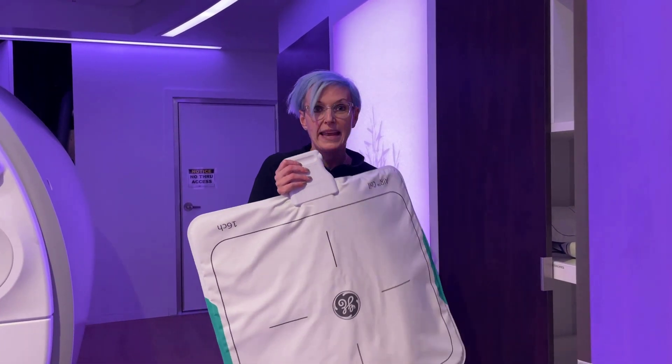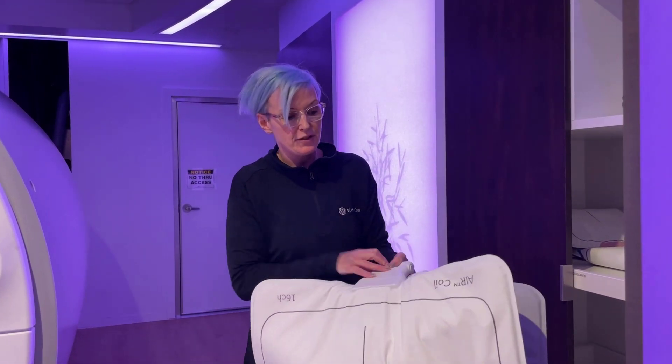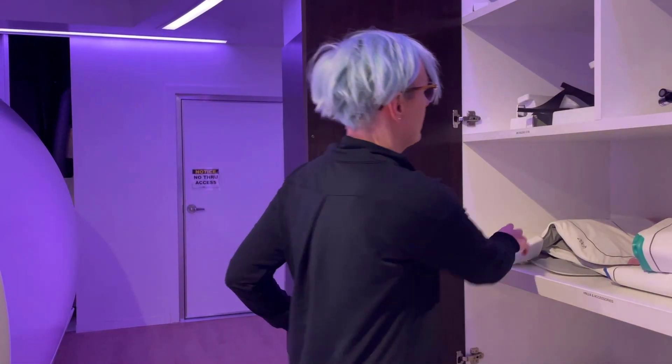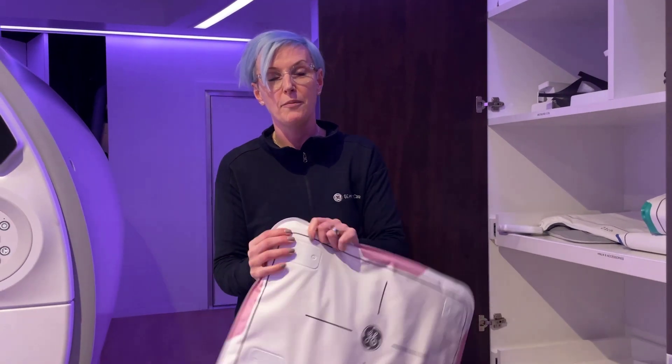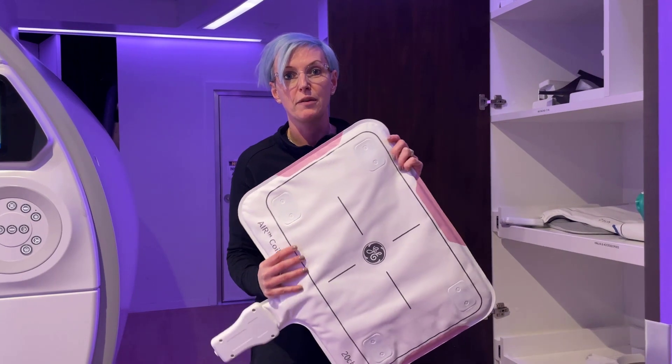It's way less weight and way easier for me to grab one. And if I decided to not use the large one, I just stock it back in the cabinet and grab the other one. So really way faster and way more comfortable, not only for the patient but also for the technologist to just work with coils.